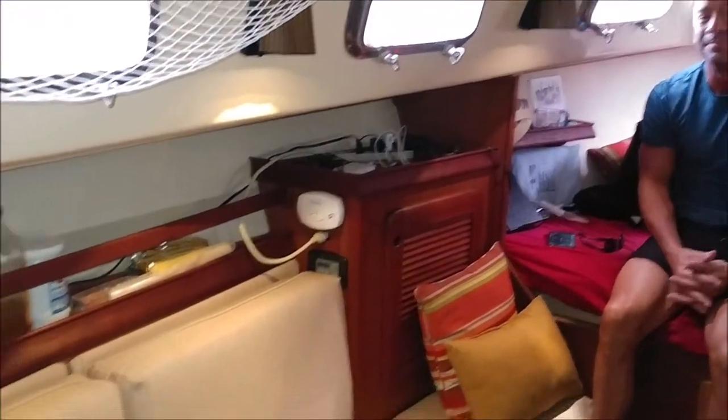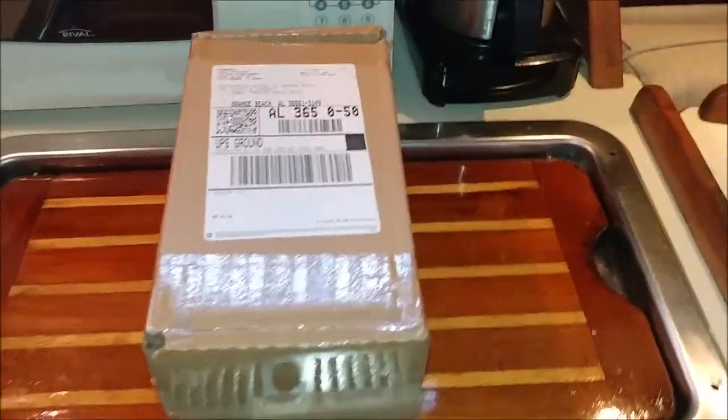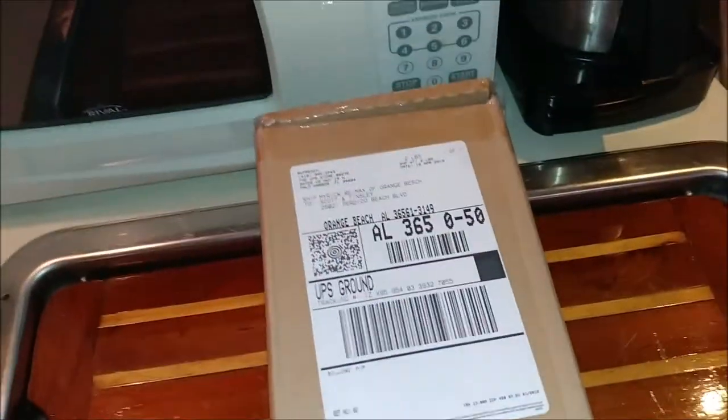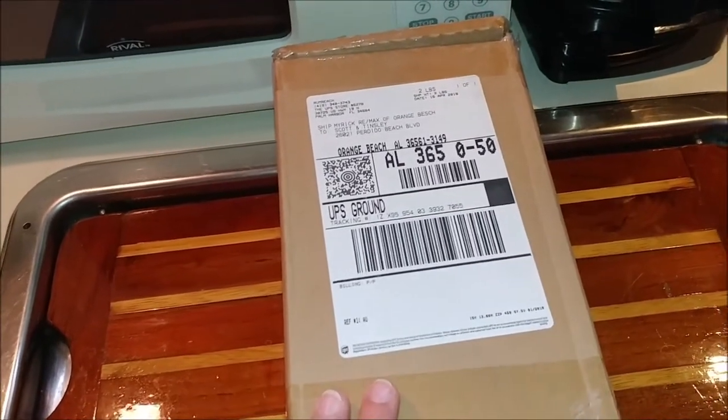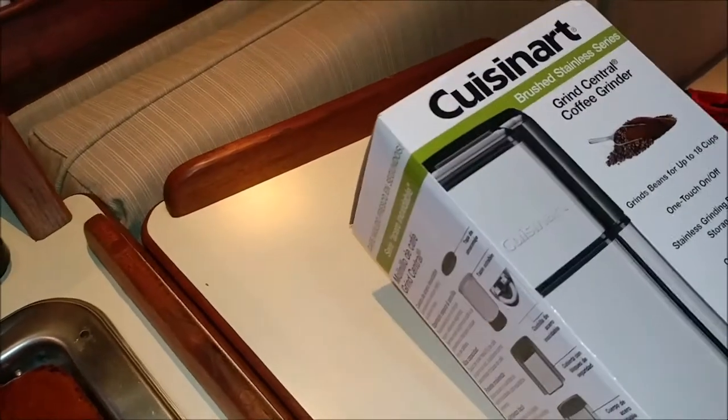This is Tinsley and Scott on Salty Abandon and Rum Reach. Captain Mac and Julia sent us some of their Rum Reach coffee and asked us to do a review. We also have this brand new Cuisinart grinder.